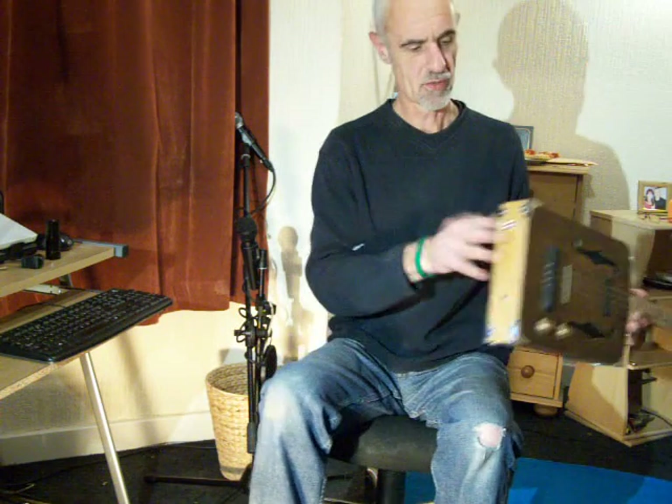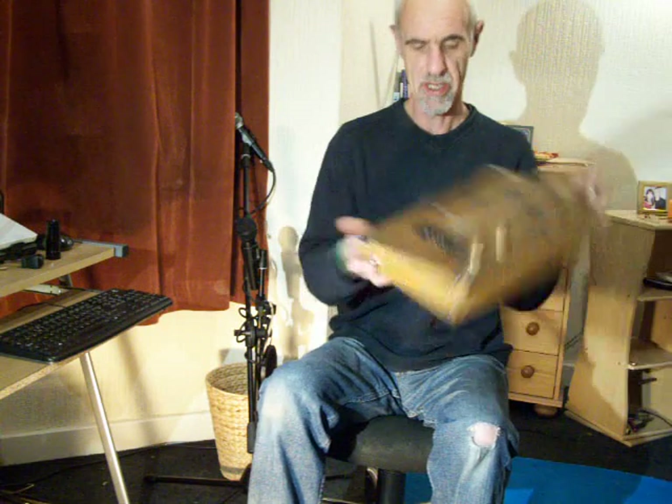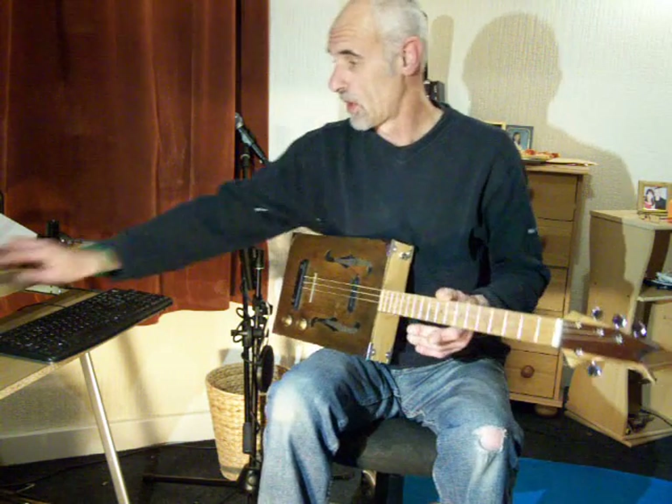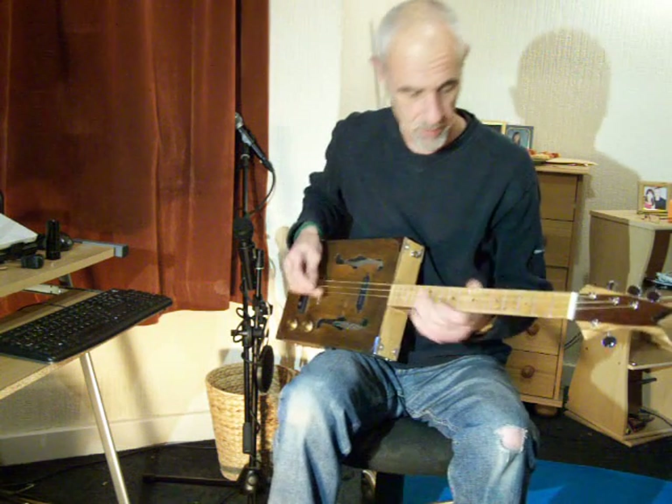I've put some strap buttons on this one, so I've got a couple knocking about, all the eight corners. I don't know how to play on this.